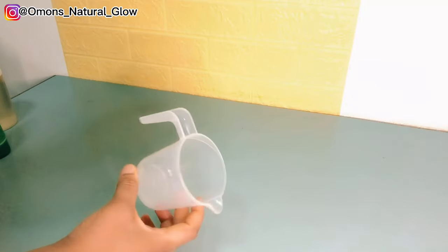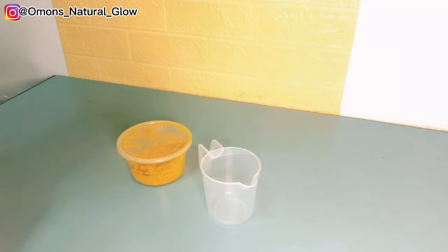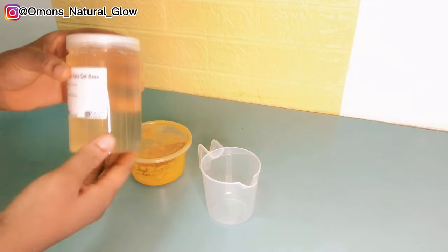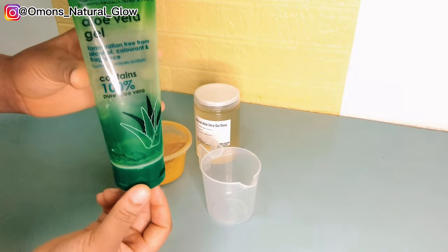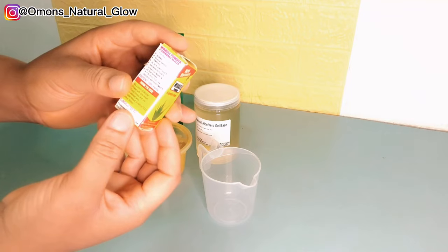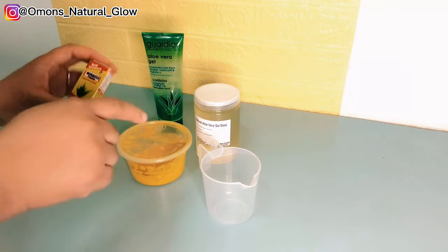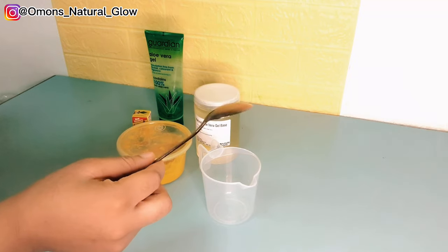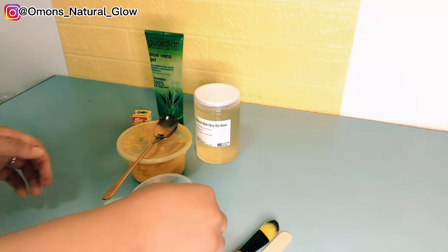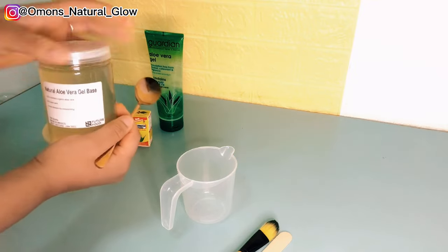Now this is the part I'd like you guys to pay attention to. I have my turmeric powder, my aloe vera gel, and a bowl that I'll use to mix the ingredients. I also have my miracle powder and my brush — you can see how much I've been using this brush. I'm about to mix this concoction and apply it on my armpit, my bikini line, and my private area.